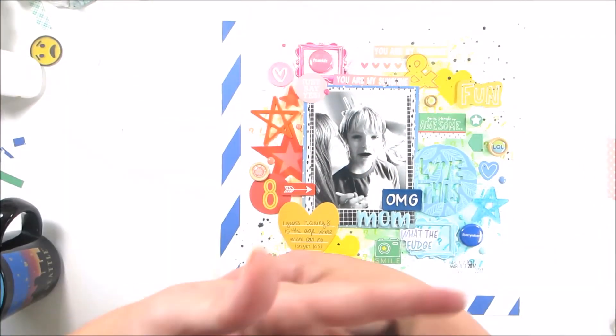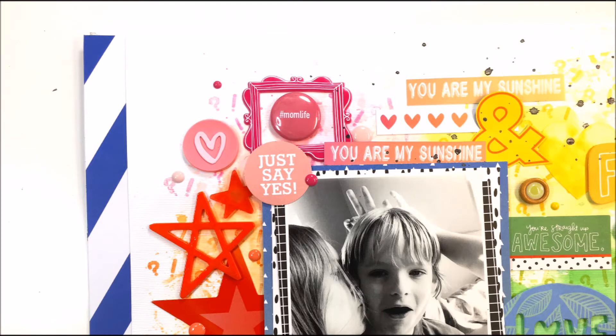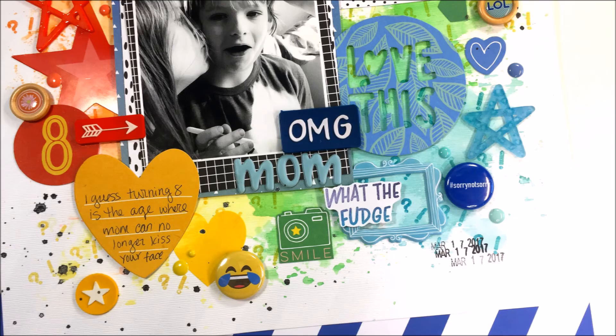And that's going to be it for my layout today, you guys. I hope that you're inspired to use your stamps in fun new ways, and don't forget to head over to the shop to pick up some sets for yourself because they're fabulous — everybody needs them, they're so handy and you can be so creative in many ways. Go check out the blog post, check out what the other ladies are doing with the stamp sets, and I'll see you later — bye!